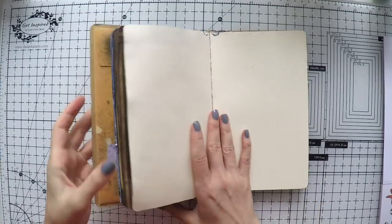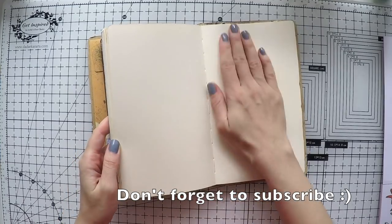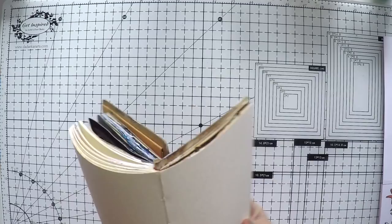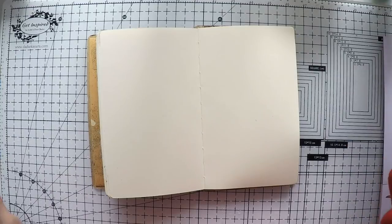Hello, Umut here. Welcome to another video. Today I'm going to work again on my dilutions art journal. This time I'm going to create at the back. Maybe you don't know, but to prevent the bulk, I'm trying to journal one page at the front and one page at the back, so maybe the spine will resist a bit better.